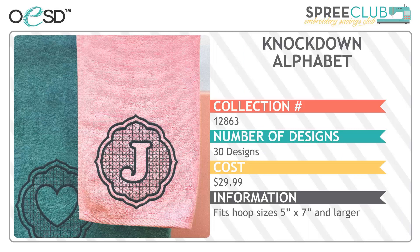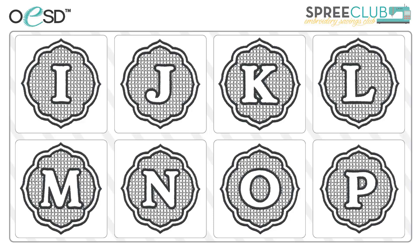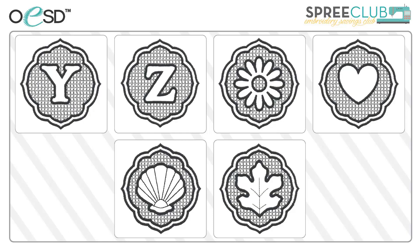The Knot Down Alphabet is a collection of alphabet designs perfectly suited for embellishing plush fabric. Towels, fleece, and even minky are tamed by the open fill that compresses the fibers and then allows them to poke up between the satin stitches for added emphasis. These single color designs can be stitched in a coordinating or contrasting color, making them a subtle accent or a bold statement. Personalized towels and blankets have never been easier to create, and are always a welcome gift. The collection also includes four non-alphabet designs for even more options.